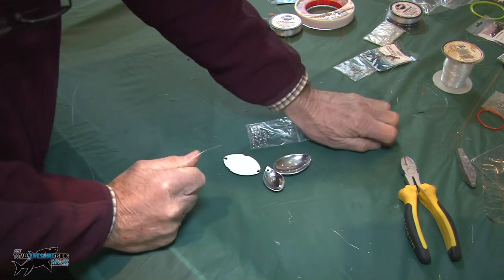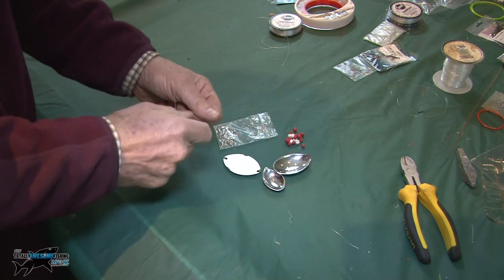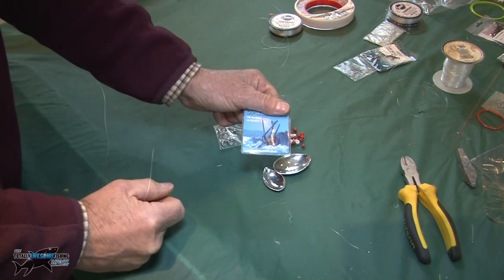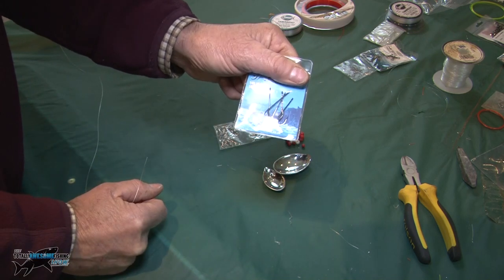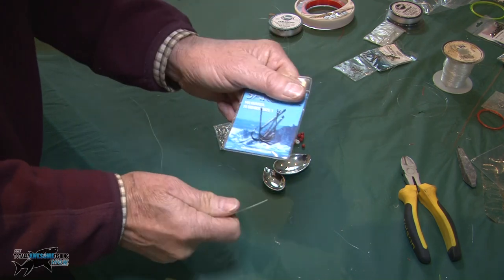You can't have that bling without working in some beads - in fact you're going to need beads to make these spoons actually spin. Hook size: I'm going to use a size 1 hook, just a regular size 1, sort of Aberdeen size. That's ideal for plaice - don't need a big hook. I'm going to be using worms for bait, so that's about what you need. Let's tie this swivel on the end first.